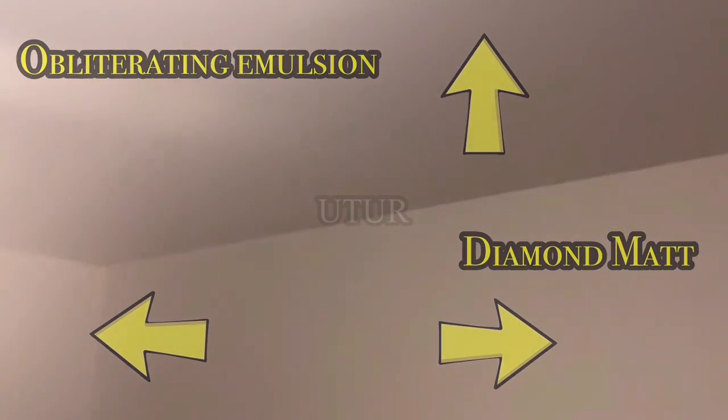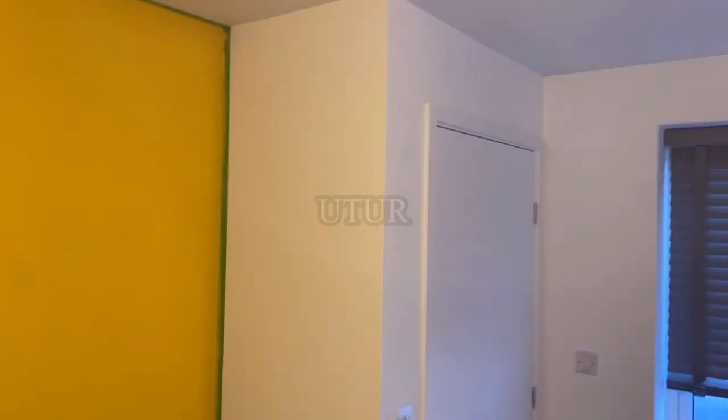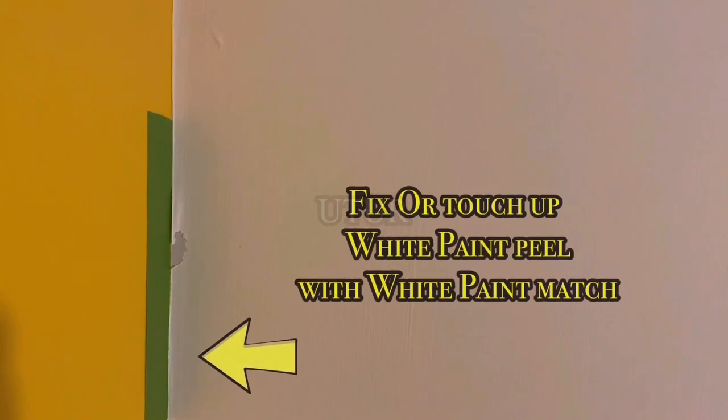These are both white colours — the obliterating emulsion on the ceiling and the matte brilliant white on the wall — different shades but same white colour. We have painted the focal accent or feature wall in matte yellow. I've applied masking on the obliterating emulsion and brilliant white walls so the diamond matte yellow or sun flare doesn't spill into those areas. This is what you should do when painting contrasting defined colours.